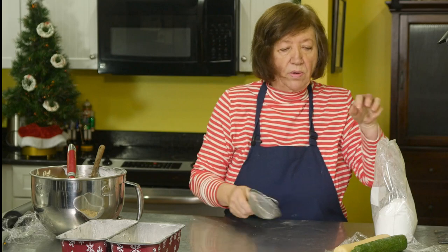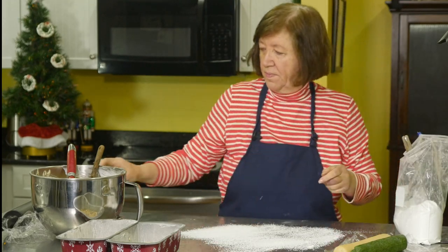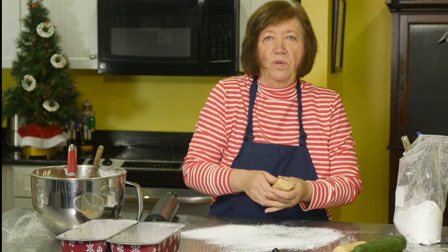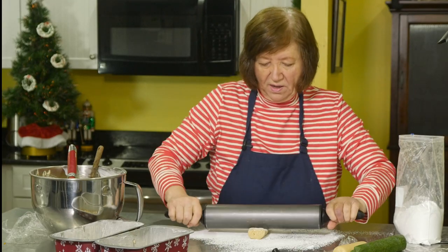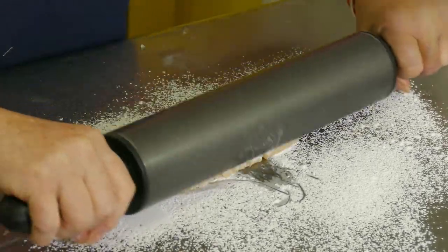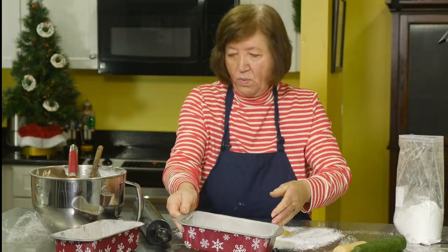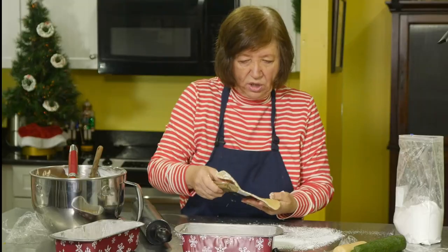I'm going to roll these out dusted with confectioners' sugar rather than flour, since this is candy with confectioners' sugar in it. I'll sift it first so there are no lumps. Marzipan is what those little fruit-shaped candies decorating cakes are made from — you can also make bonbons by rolling it into balls and dipping them in chocolate. I'm rolling it fairly thin and I don't want it touching the edges of the pan, because the marzipan could burn if it's too close to the edge.